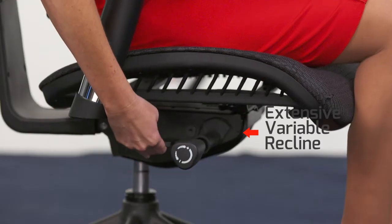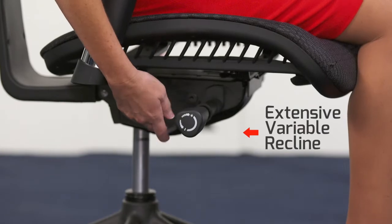Lift the paddle on the right side of your X1, attached to the EVR, to adjust until your feet are comfortably on the ground and your knees are bent at a 90 degree angle.